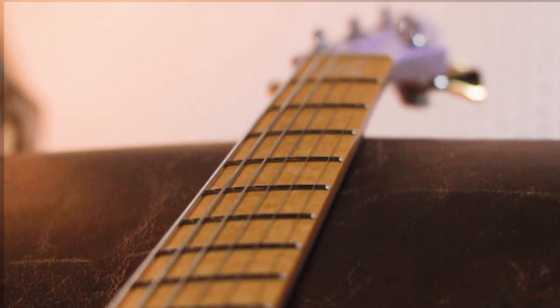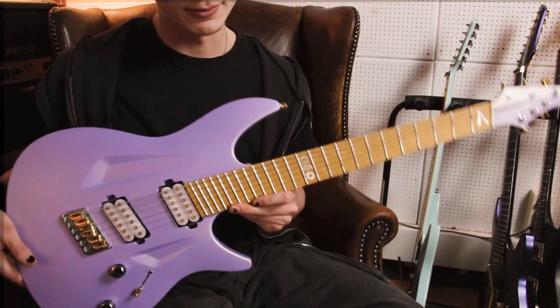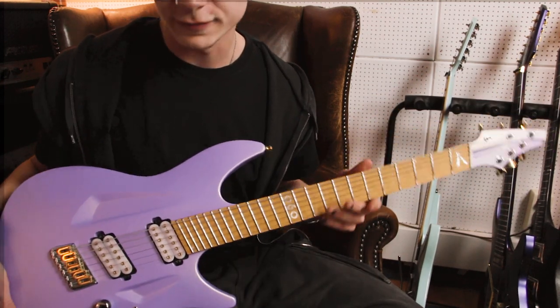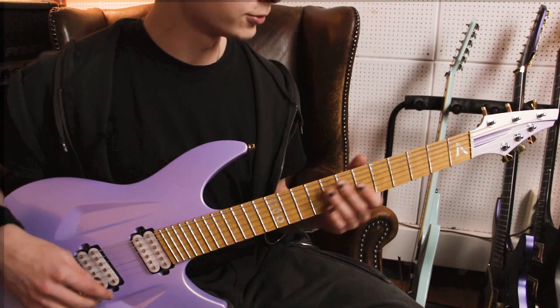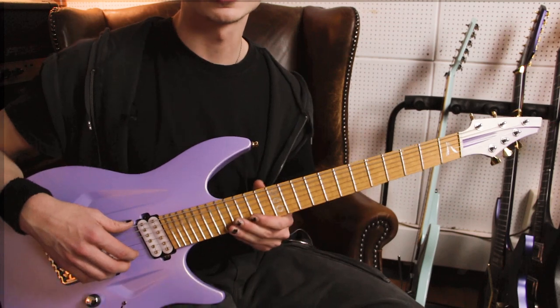Always looking for excuses to buy those things. Anyhow, this one has just a normal hip shot bridge and the Fend frets — the 060S model. I really like that one, and that's the one I'm currently playing the most as well for recording new songs for the upcoming record, and just jamming and stuff.